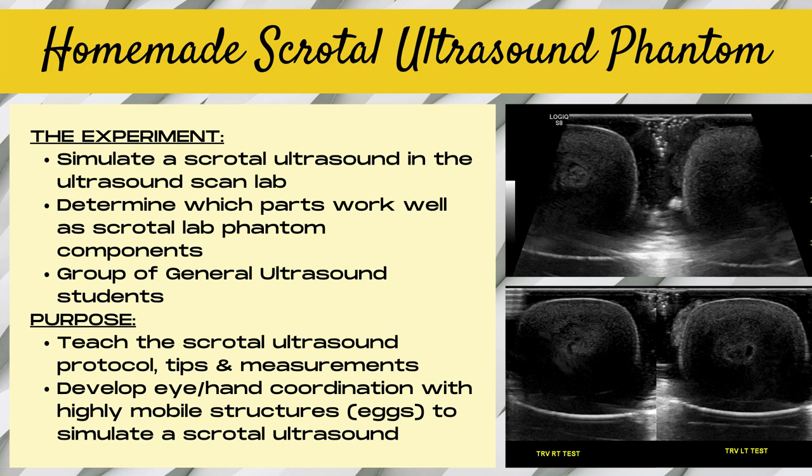So how did the homemade scrotal ultrasound phantom come about? We needed to find a way to simulate a scrotal ultrasound exam in the ultrasound scan lab with a group of general ultrasound students, and determine which parts would work well for a homemade scrotal phantom ultrasound. We wanted to teach the scrotal ultrasound protocol tips and measurements, and also be able to develop eye and hand coordination that comes with having to scan highly mobile structures such as eggs to help simulate a real scrotal ultrasound exam.